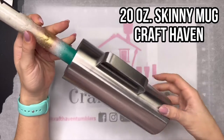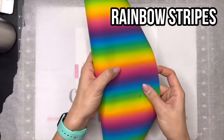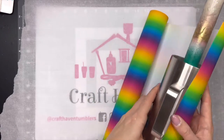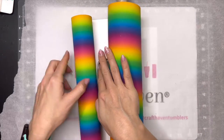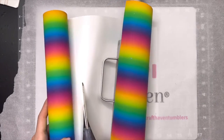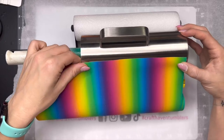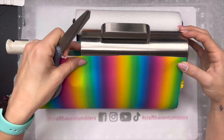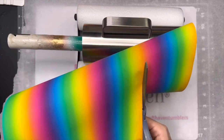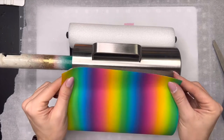We are using a 20 ounce skinny mug from Craft Haven for this tutorial. We're going to start off by wrapping our mug using this rainbow stripes vinyl from TechWrapCraft. It's absolutely beautiful — the colors are so bright and it's got a little bit of a shimmer to it. We're going to glitter over it, but you really don't have to if you want that subtle shimmer. I'm going to cut down this vinyl to size and avoid the bottom of my cup because we're going to be doing a peekaboo.